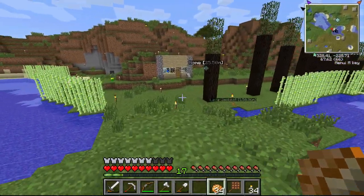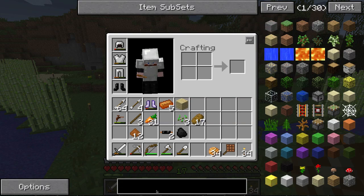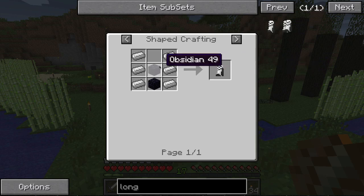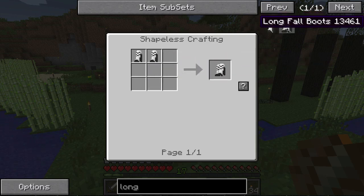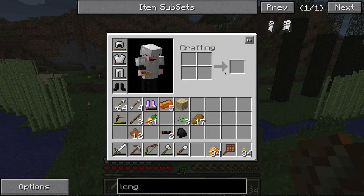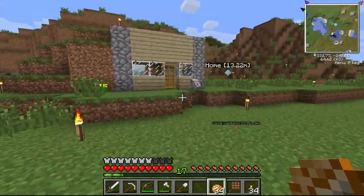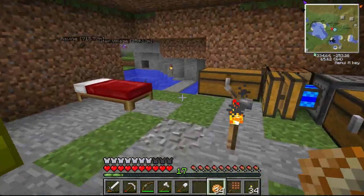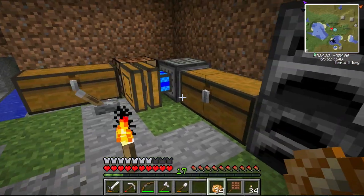They're gonna get fixed at some point, but right now everyone's using them because you don't take any fall damage, and with the jetpack they're fantastic. When they get fixed, one of the other portal-like items is the longfall boots — so we're gonna have to all make longfall boots. The jetpack's charging up — oh, it's already done! Oh my god, hang on, it's running!